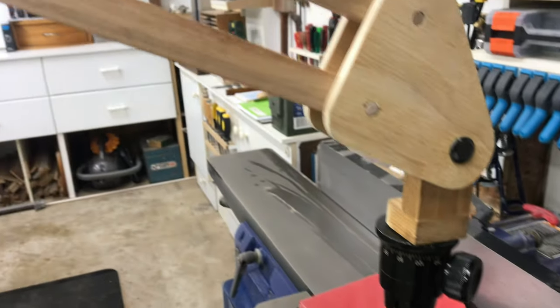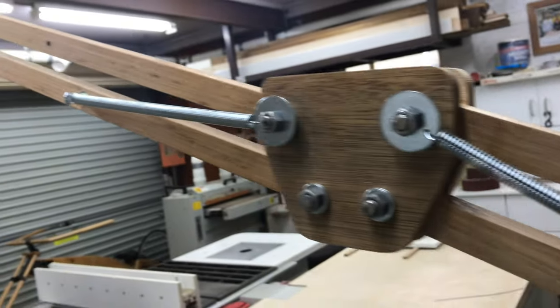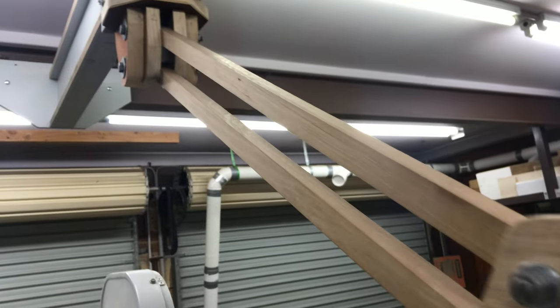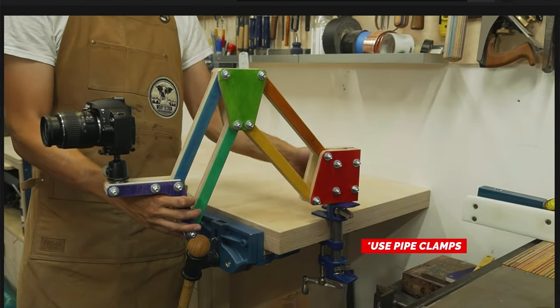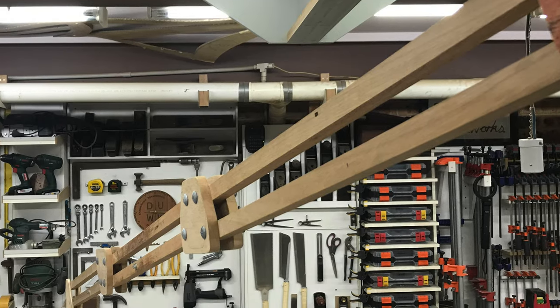This new camera boom has so much reach, it can get to every corner of the workshop. It's way longer than that camera jig that was doing the rounds of YouTube a little while ago. It's so tiny. And I know that secretly, everyone wants more length.